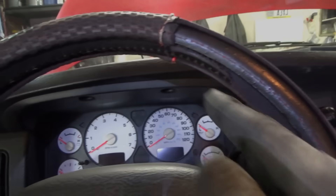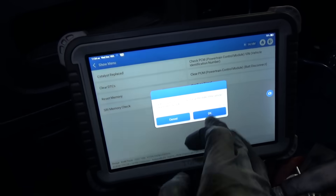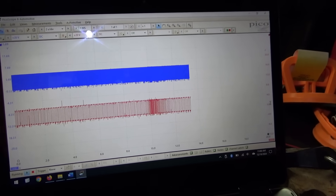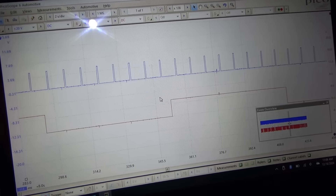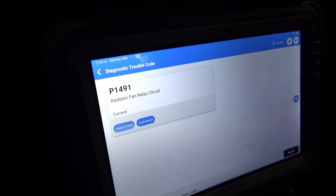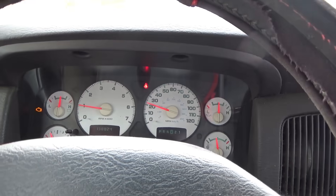Let's tighten down the pinch bolt. Pinch bolt tightened down, fires right up. Set sync signal — that's happy, minus one, minus two. Let's go back into Pico and see what the synchronization looks like. Nice throttle response. Check it out — that's what we want to see: the cam transition exactly where it should be. We're done with this truck. Let's take it for a final test drive — the only remaining code is radiator fan relay circuit. Let's see how this thing accelerates.